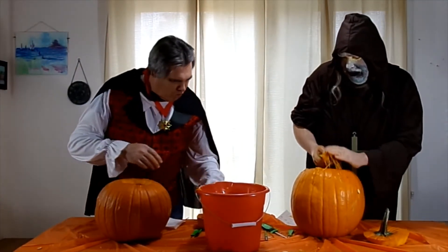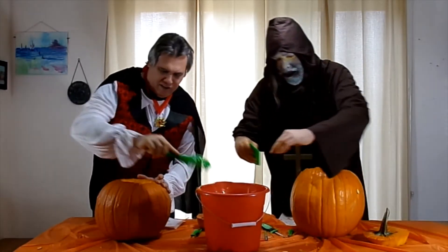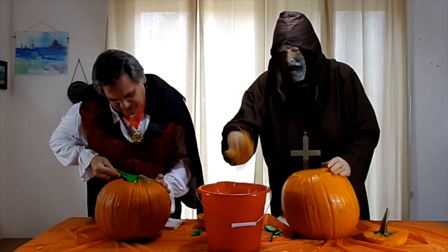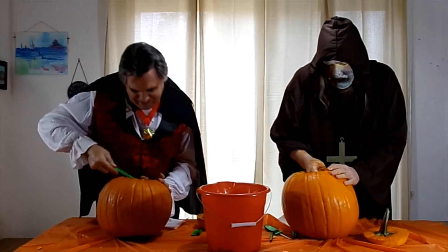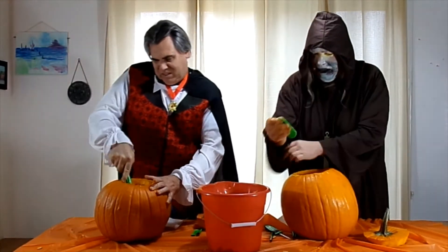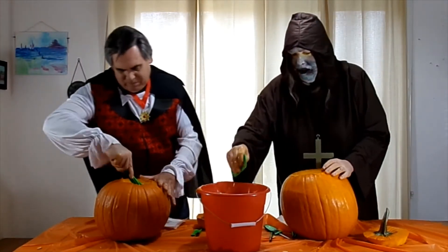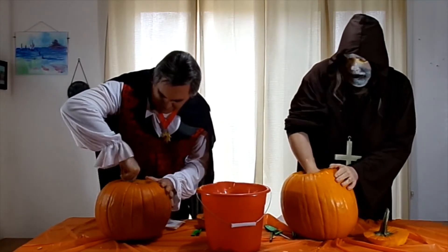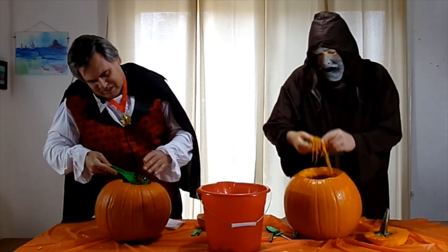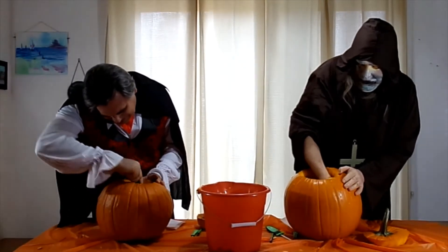You almost there? Yeah, one more to go. What kind of design are you going to do on yours? I think I'll just go with the basic jack-o-lantern face. Basic jack-o-lantern face. A lot of seeds though — look at all this. Are these the same pumpkins that they make pies out of, or are they different? I think these are different. They're pretty icky. That's the fun of it — getting dirty.